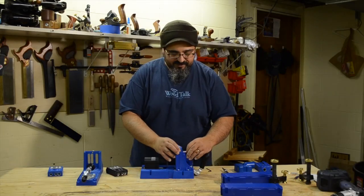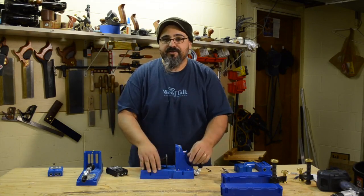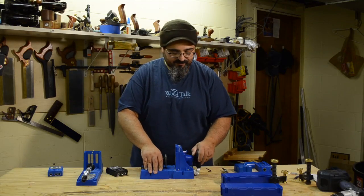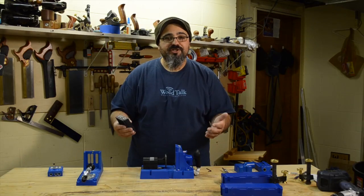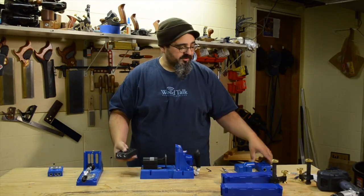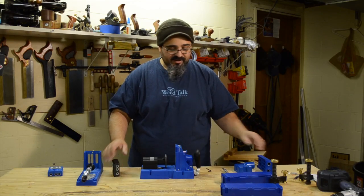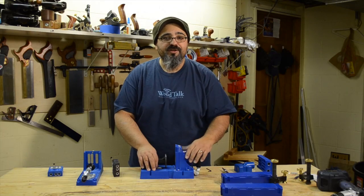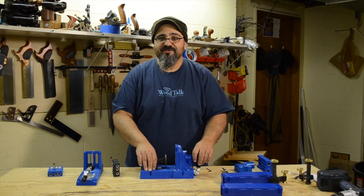And that's all there is to the K5 system. There are some really nice improvements that I absolutely love compared to the previous versions. Regardless of which Kreg system you go with, they're all pretty much interchangeable and work with each other, from the micro all the way up to the extra-large HD. The main thing is to use the appropriate screw for the application you're planning to use the pocket hole system with.